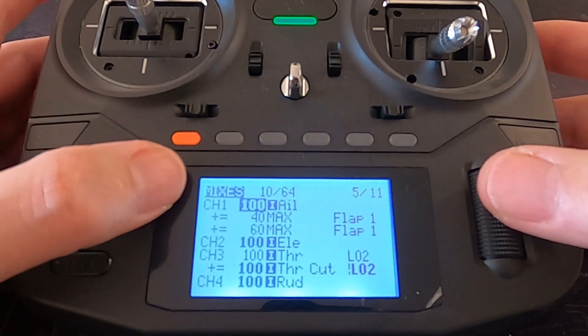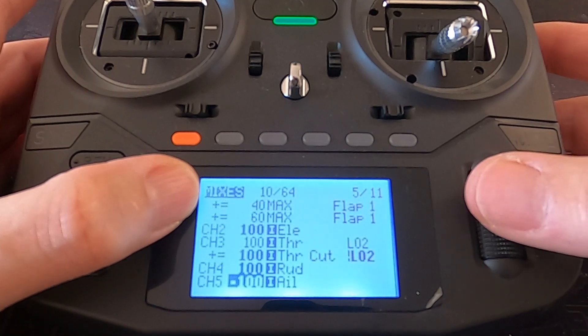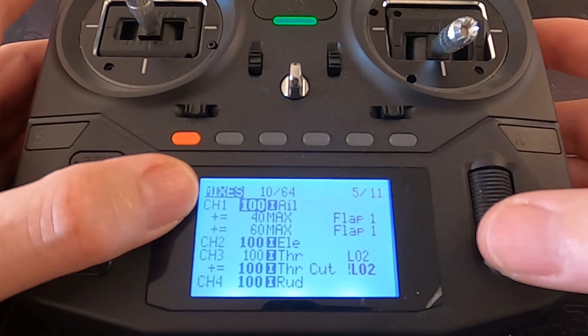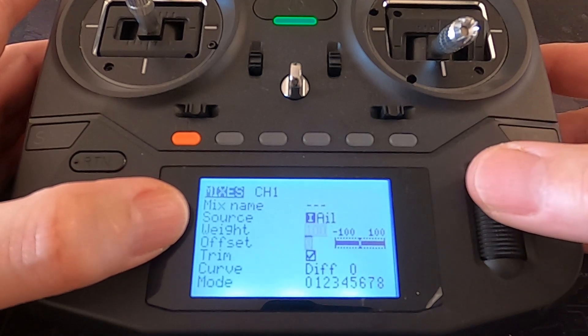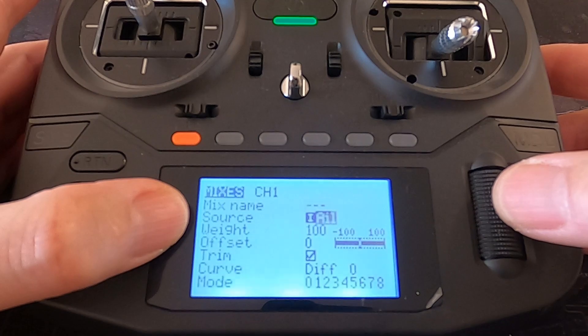Now we need to put in a couple of lines here. I've set up two dual rates — one would be for taking off and one would be for landing, though you could make it just one if you wanted to. You can see our channel one is our first aileron and channel five is our second aileron. If we go back up and look at the first line, you can see it's all pretty standard — the bog standard settings for normal ailerons. There's nothing in there we need to do.